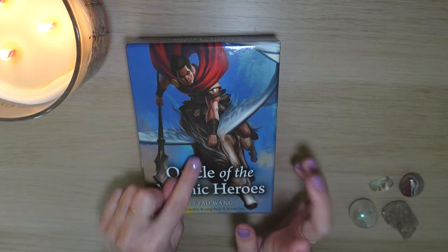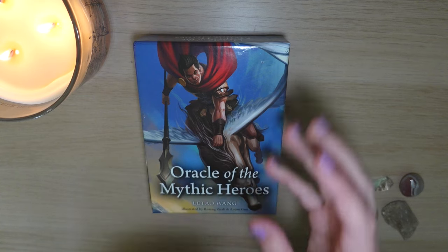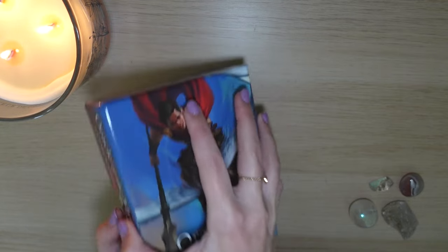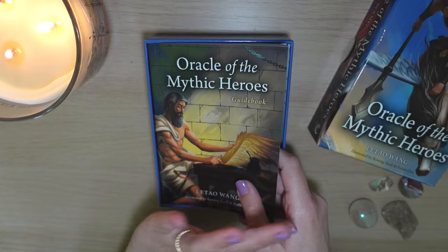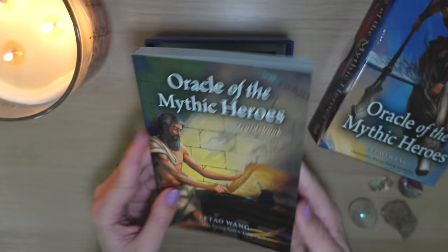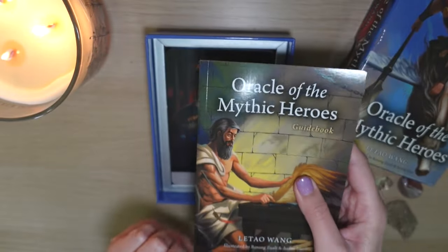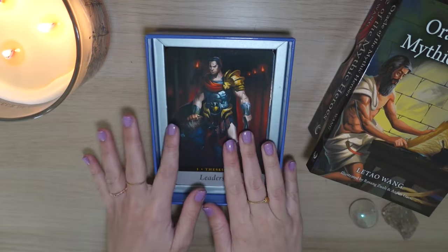I do have a review of the Mythos Tarot up as well. I thought, you know what, I am all in the myths and the Greek pantheon if you will. I have already worked with this deck because this is a review and not a first impressions. This is what you get in a box — look at the guidebook. It is over 250 pages and we're definitely going to dive into this thing because I think it really adds value to the deck.